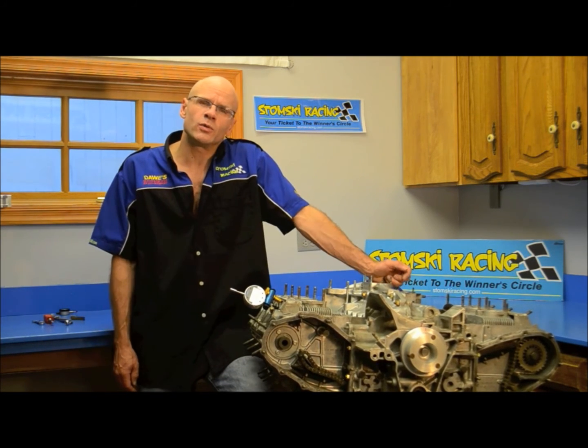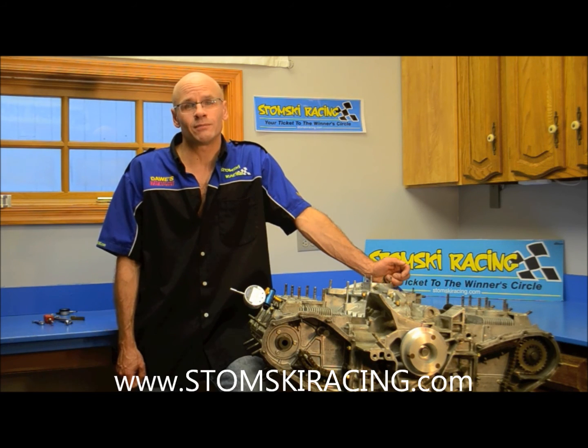Once that's done, we can go ahead and set up our digital degree wheel — our DigiDix — find top dead center, and then we'll be able to properly time the cams. We'll be doing all that in the next video. Thanks for tuning in, see you soon.